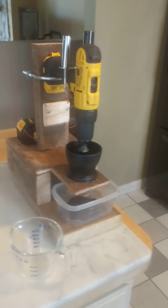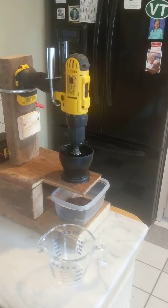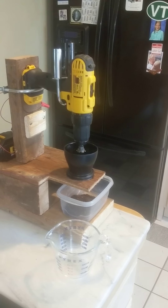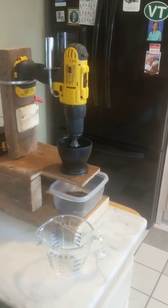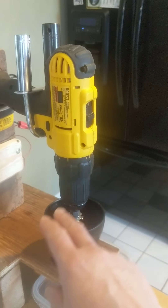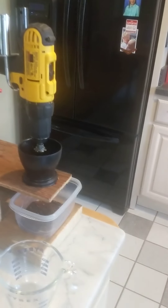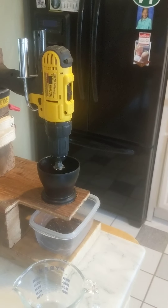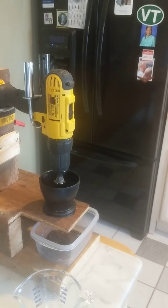It's a 20-volt DeWalt cordless drill. I actually have an old drill where the batteries are no longer good — I've recycled them — so I might just replace this functioning one with that. Some enhancements I'd like to make: some sort of ramp that would feed the coffee in, a predetermined amount of coffee, and a timer. Anyway, not to make this too long.